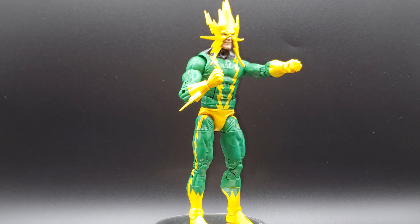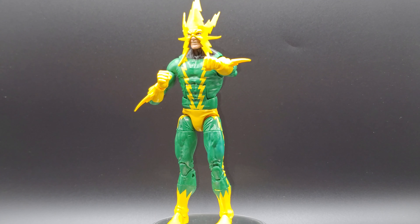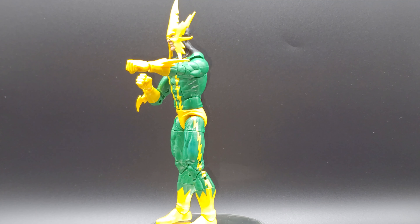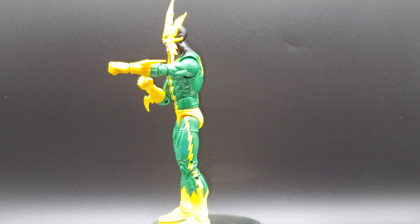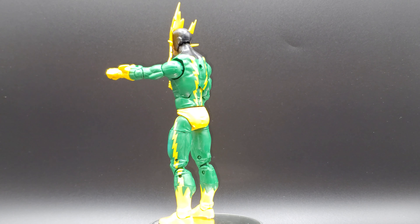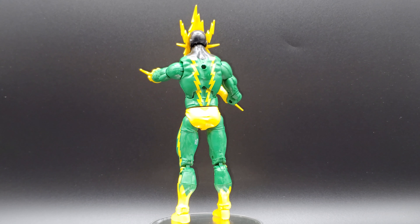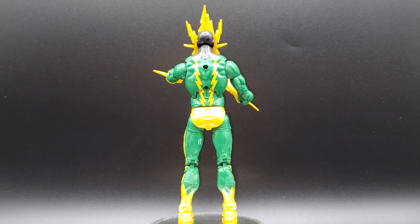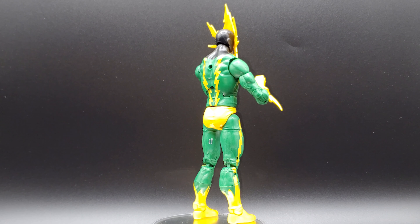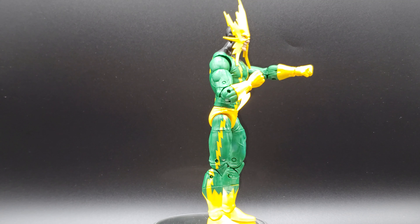I like that the ends are translucent instead of solid. When I see Electro in his old-school getup, it reminds me of the first Avengers comic book I read. It was Avengers 236 or 237, I believe. The Avengers were up in — what was that place where they kept all the super-villains before the Raft? Anyway, he was up there with Moonstone and Blackout. I just remember, being a little kid, loving to see him next to Blackout because they both have big lightning bolts on their head. And I don't think there's a Marvel Legends Blackout figure. Hasbro, get on it.